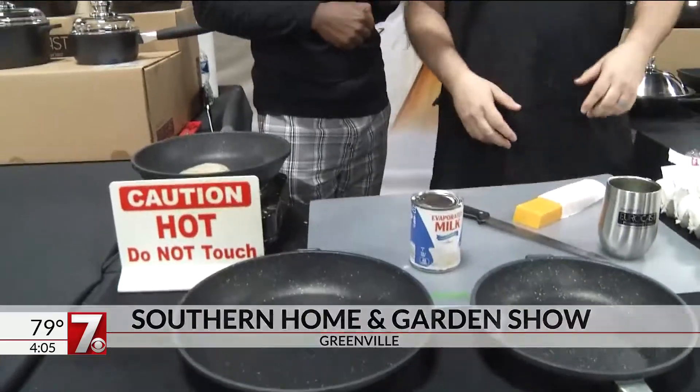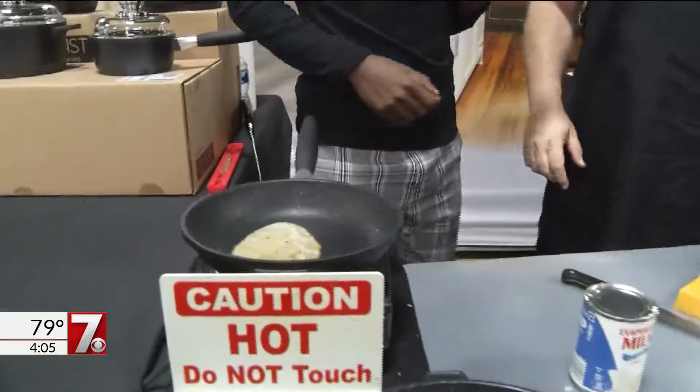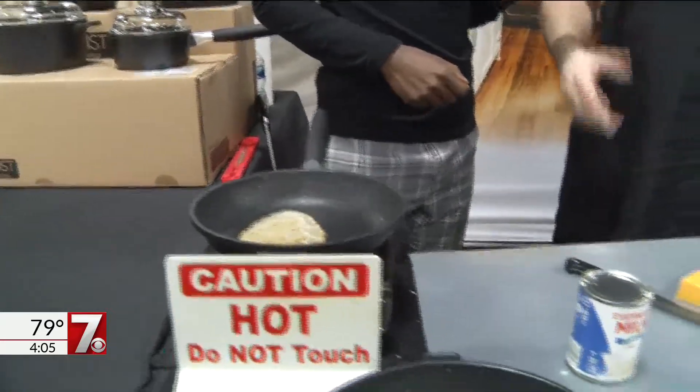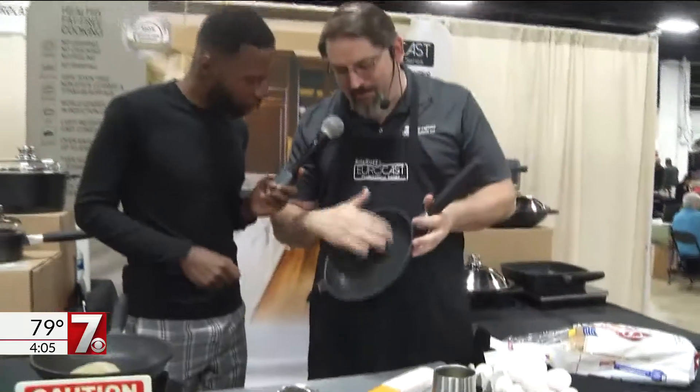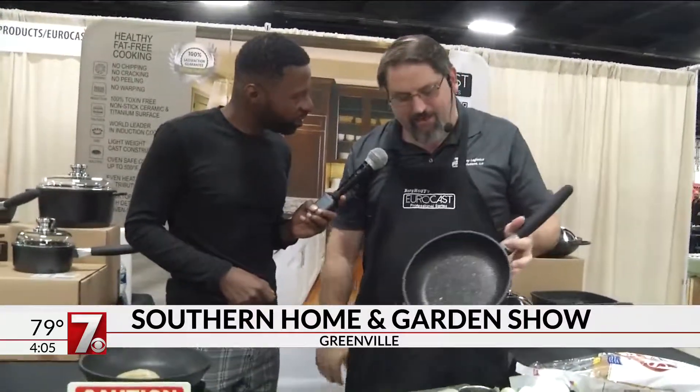It's the last set of cookware you ever need. It's called Eurocast. Now I'm going to burn some milk here in a pan. The reason I'm doing that is dairy kind of has a reputation of always sticking. This is unique. Eurocast is ceramic and titanium baked in — it's called Ferna Green, the most durable non-toxic non-stick ever made.